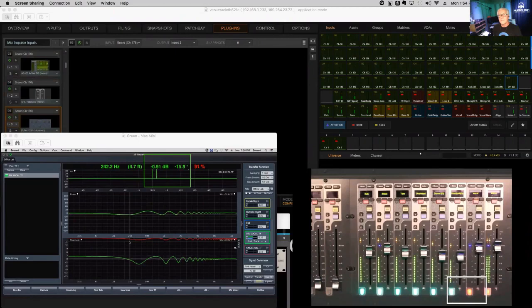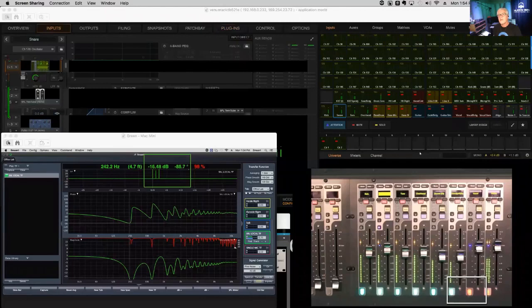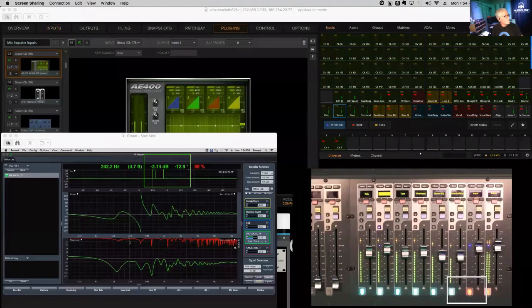Once I instantiate the plugins, all the impulses are all over the place — this is because of those plugins. We don't want kick, snare, tom, and overhead exiting the console at different times, so we have to go in and fix this.